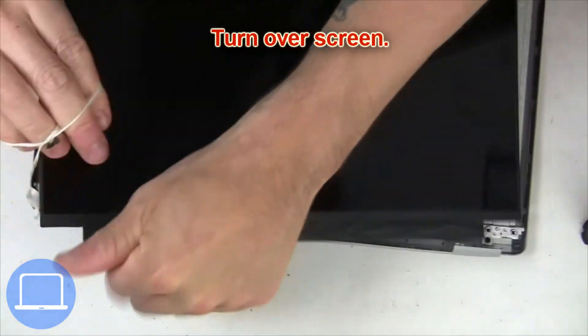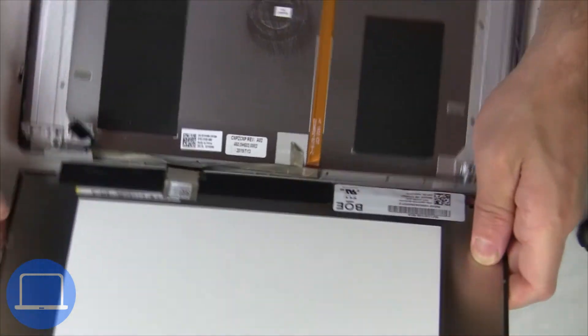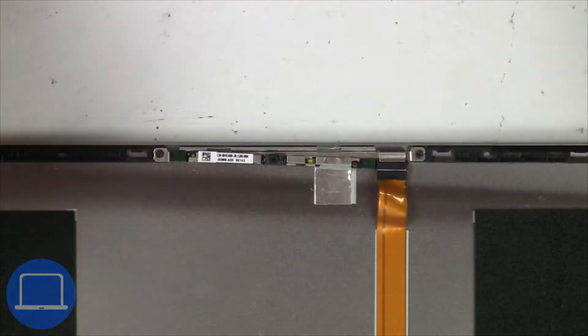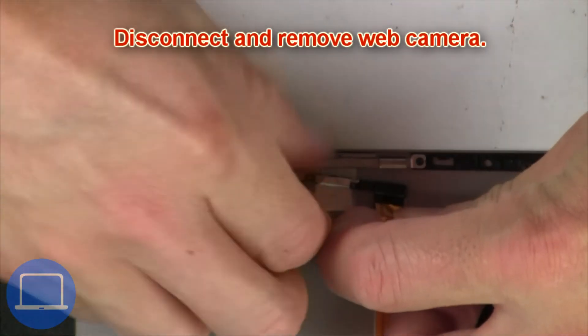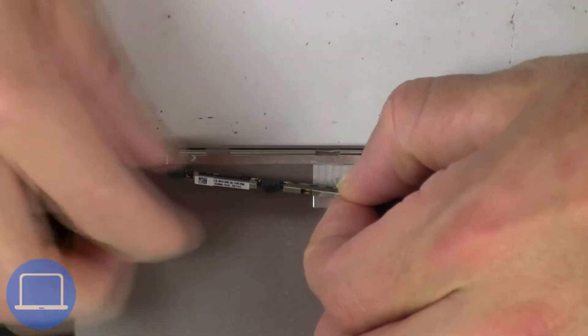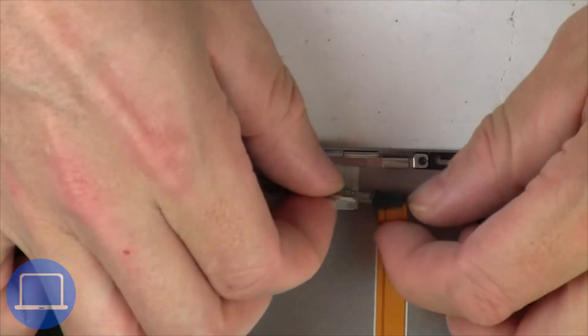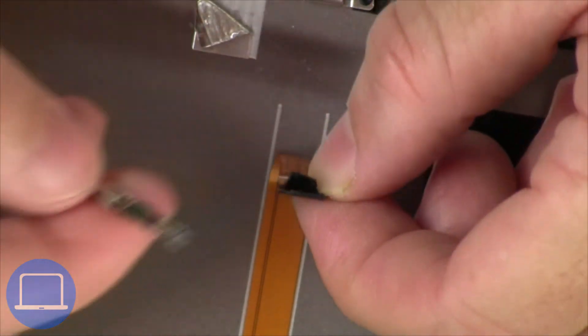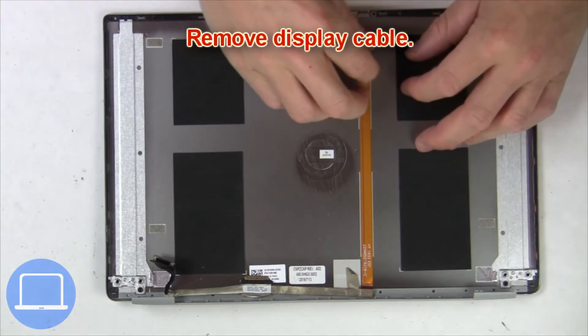Turn over the screen. Then disconnect and remove the screen. Now disconnect and remove the web camera. Now remove the display cable.